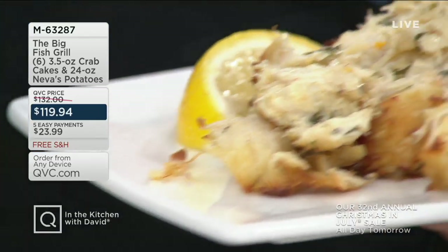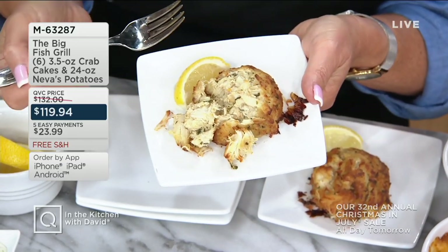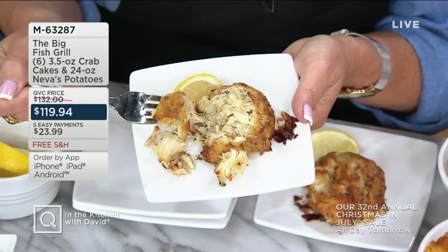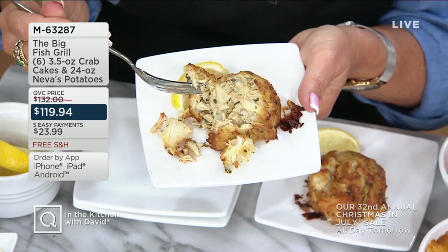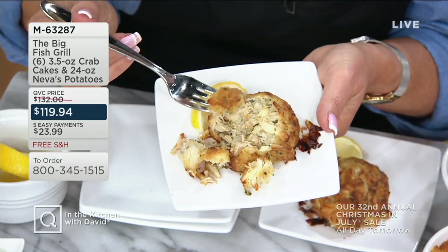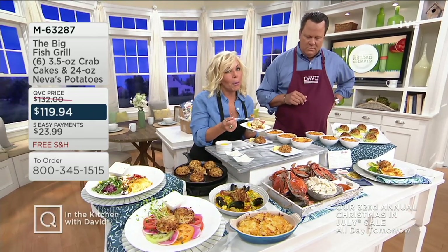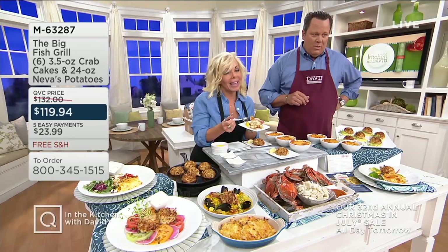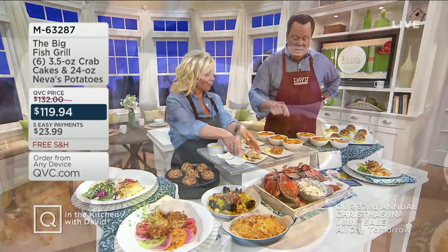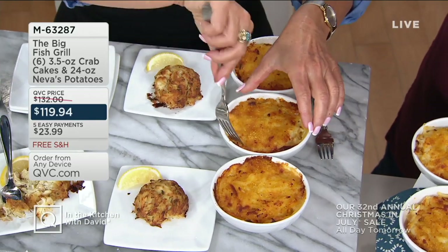And it's all Maryland crab — handpicked and then repicked, then turned into their signature crab cakes. What I love about this is that it is so bright and so incredibly creamy because there isn't anything standing in the way of the crab meat — it is the star of this recipe. A little bit of parsley, a little bit of diced onions, some proprietary seasonings, but truly it's 3.5 ounces each of jumbo lump and lump crab meat from the Chesapeake. Along with that you're going to get 24 total ounces — three 8-ounce containers of these Neva's potatoes.